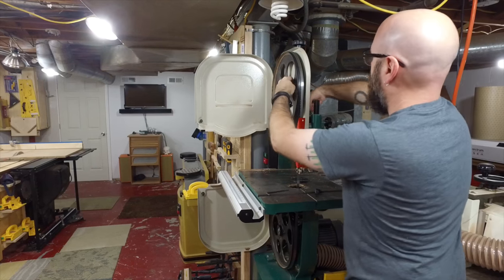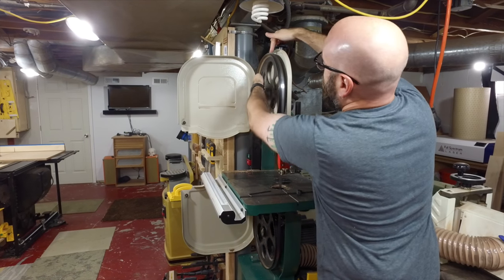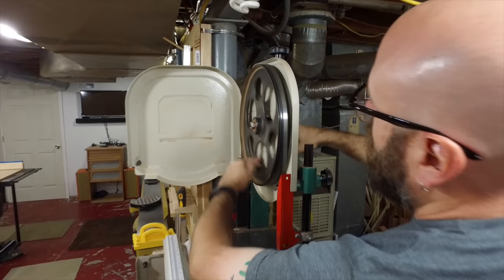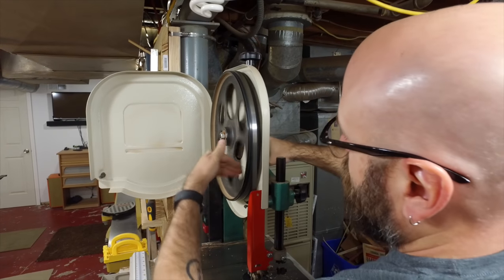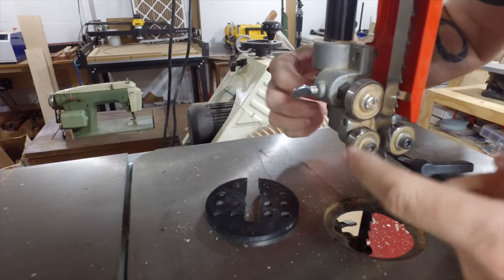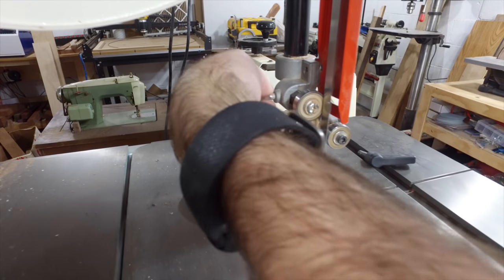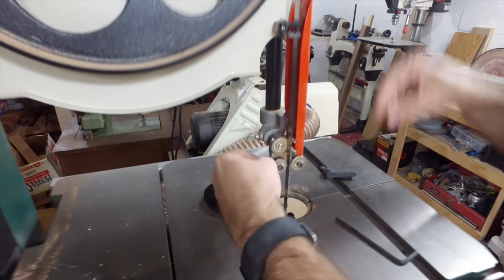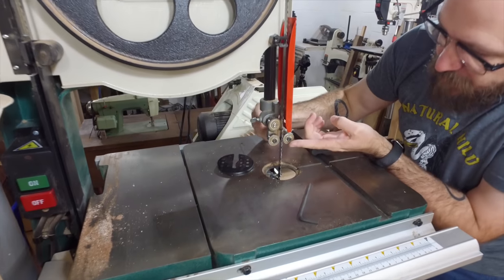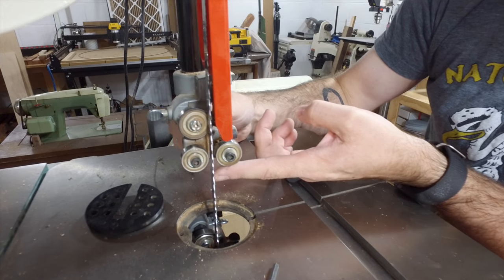Now I'll use this adjustment back here and just get the blade centered on the wheel. That's looking pretty good. Then I just want this bearing to kiss the blade — tighten that down. Perfect. Then I'll move this up until it's just behind the gullet and tighten that down.